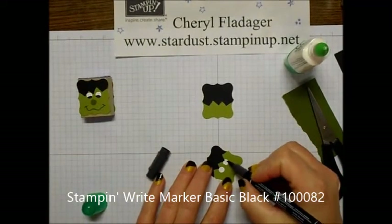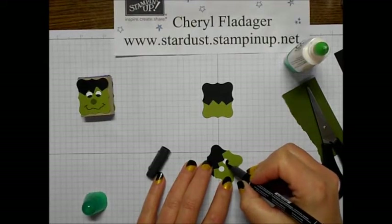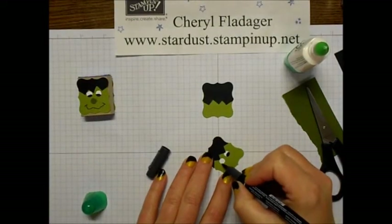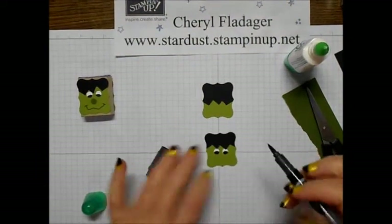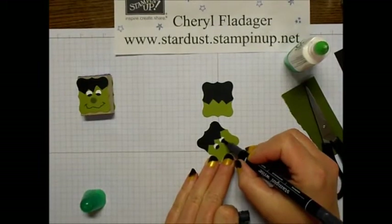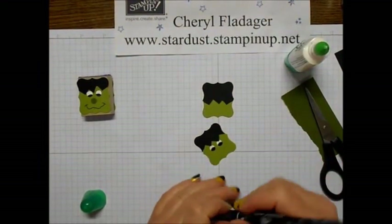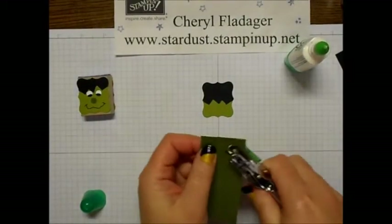Taking my black Stampin'Rite marker, I will just go ahead and color a little bit of black in here. You can make it curved or however you want the eye to look — if you want it straight across or with that little bump in there.